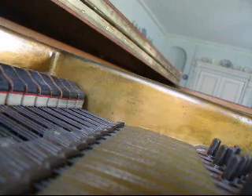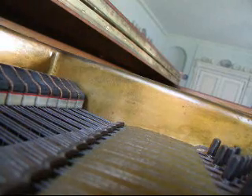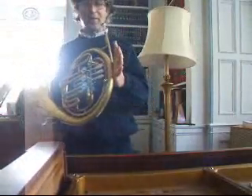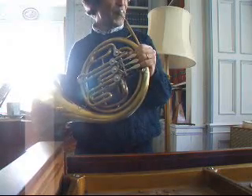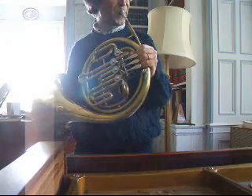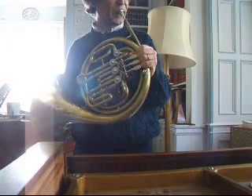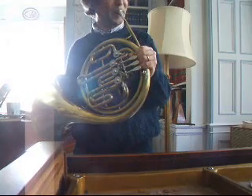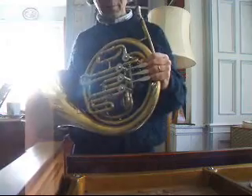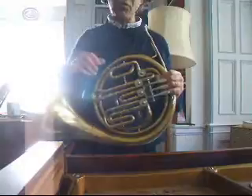That note is slightly flatter. This actually is the harmonic series, and brass players are very used to this — with no valves played on a French horn, those are harmonics. That's getting the air in this pipe to vibrate in different numbers of ways, and strings do the same thing.